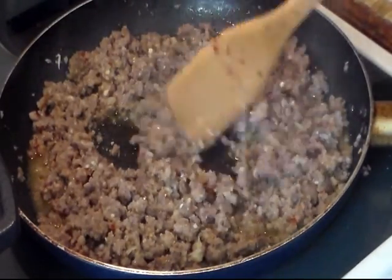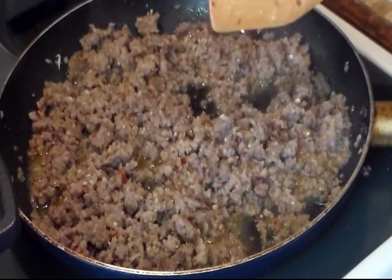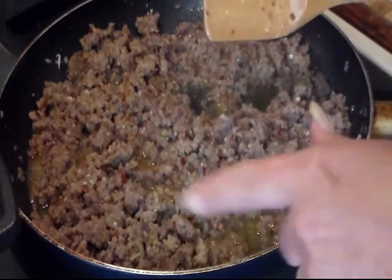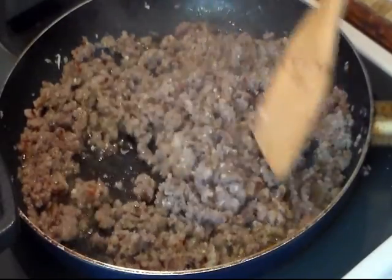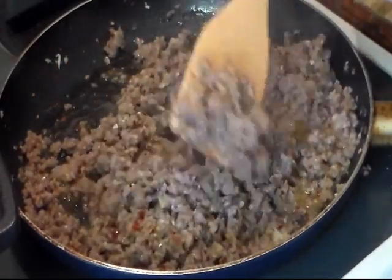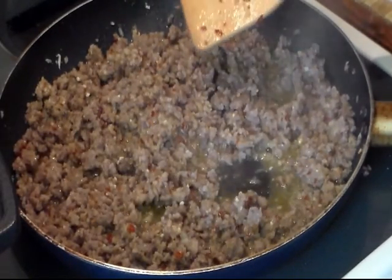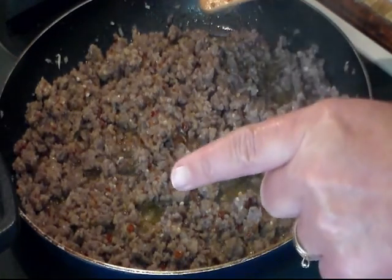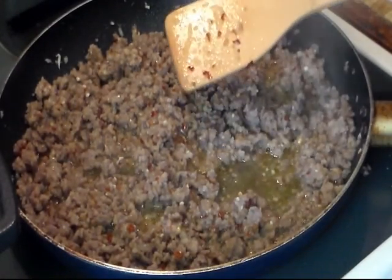I hope this isn't going to be too spicy for me to eat. I'll be using a slotted spoon to take this out and put it in my soup pot, to kind of leave back a lot of that grease. Or you can just go ahead and drain it in a strainer. I'm going to let this go for another minute or two, and then when I come back I'll be done adding this to my soup pot with the excess grease drained off.